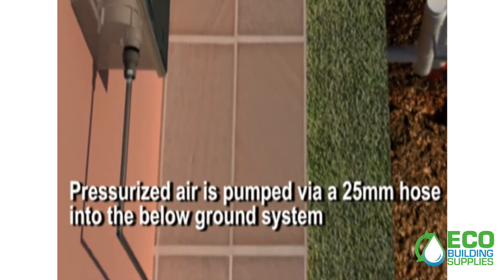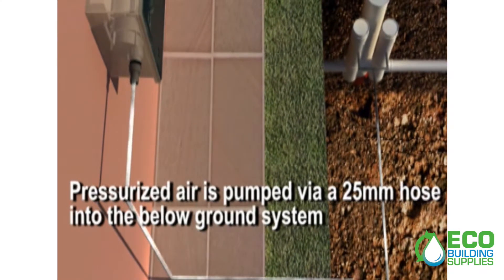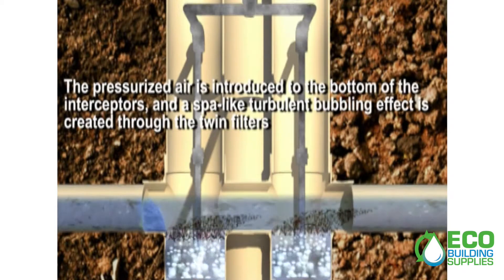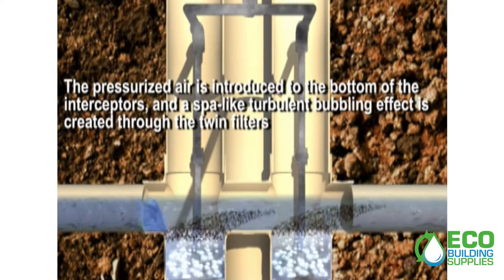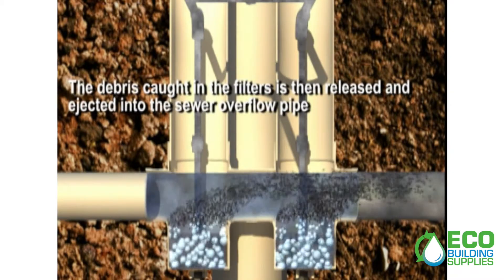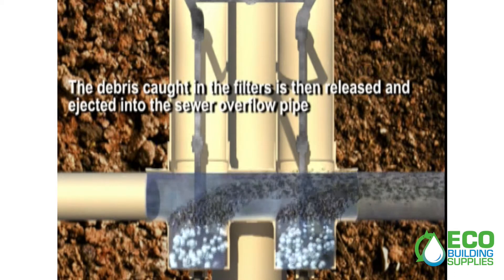Pressurized air is pumped via a 25mm hose into the below-ground system. Pressurized air is introduced to the bottom of the interceptors and a spa-like turbulence bubbling effect is created through the twin filters. The debris caught in the filters is then released and ejected into the sewer overflow pipe.